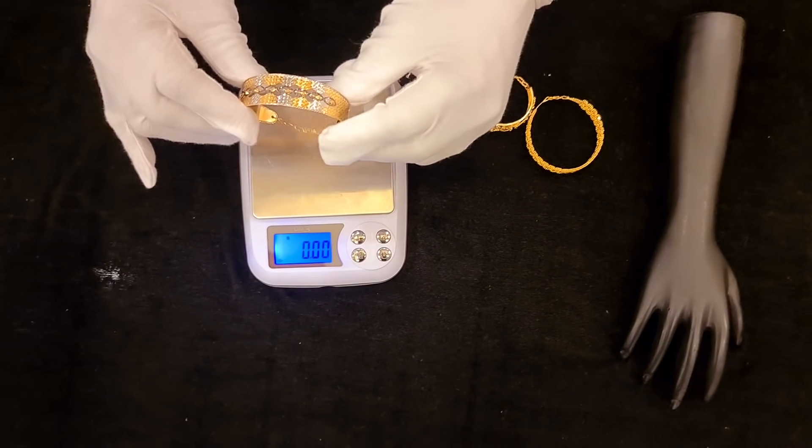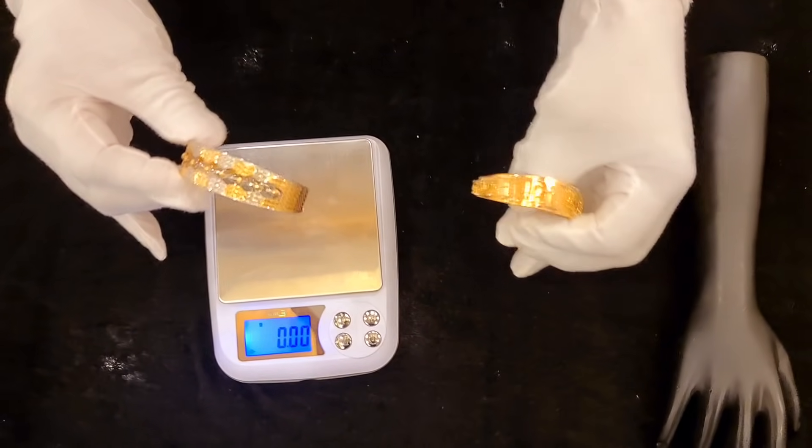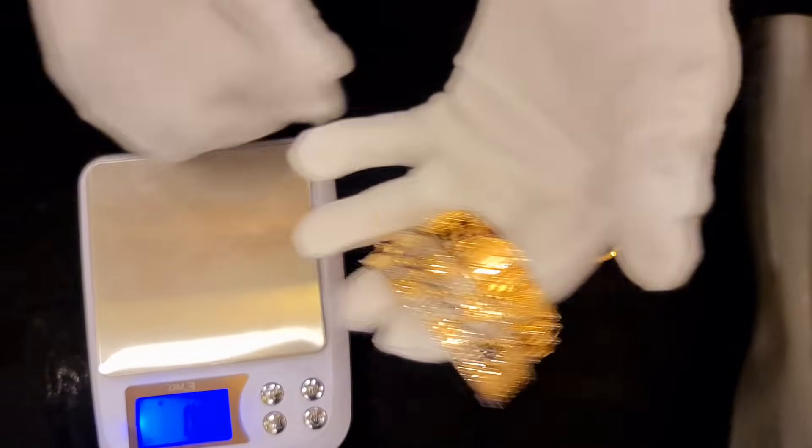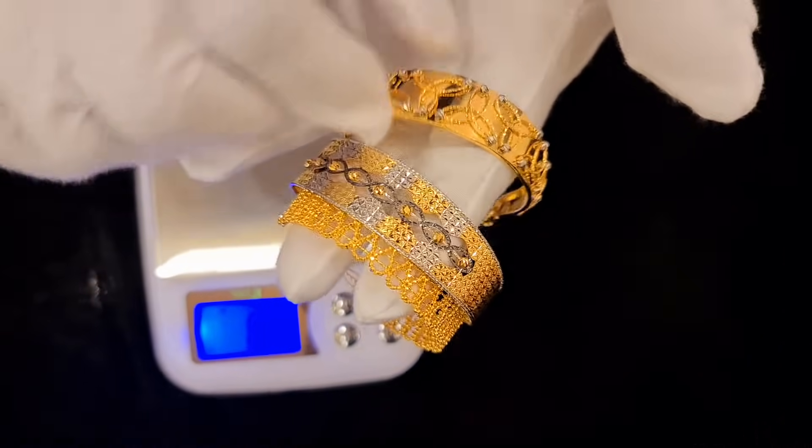Hi, I am here with designer bangles. It is a 916.